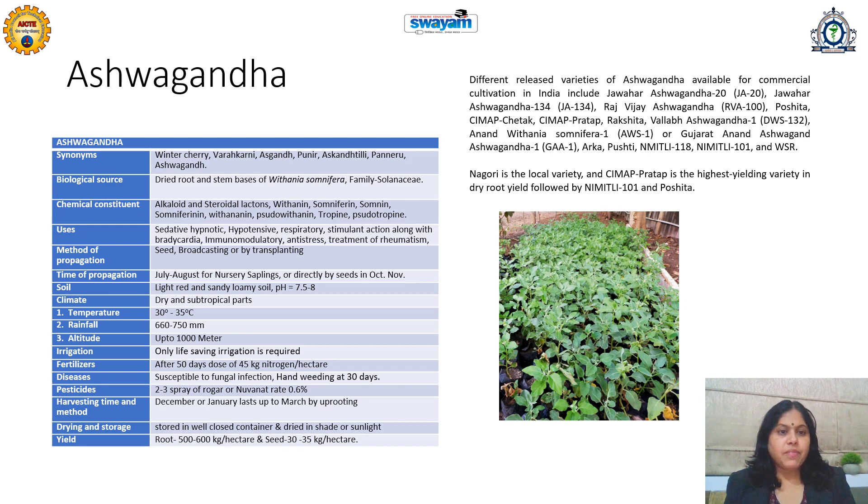Temperature required is up to 35 degrees Celsius, with medium rainfall. Up to 1000 meter altitude, Ashwagandha can be cultivated. It requires very less irrigation — only life-saving irrigation. Fertilizers also do not need to be very specific. If the soil is very poor, then fertilizers are suggested only when required.